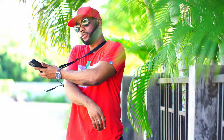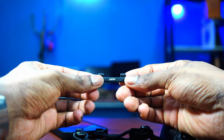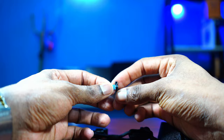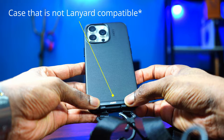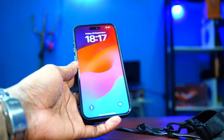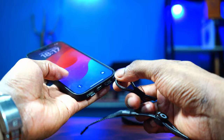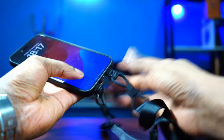If your case doesn't have the little plastic piece, the lanyard also comes with an adhesive hook. You peel off the sticker and stick it on the back of any case — just like this — and now you can use it with any case without the plastic insert. It's also easy to remove if you want to use the phone without a lanyard, or you can put it back in when you're going out and want to protect your investment.